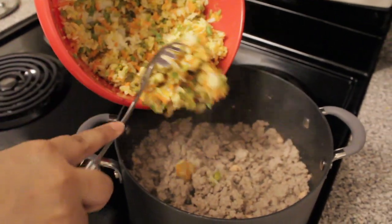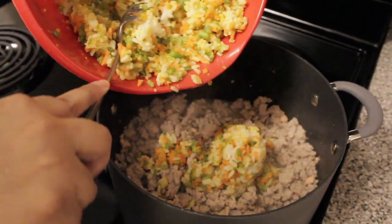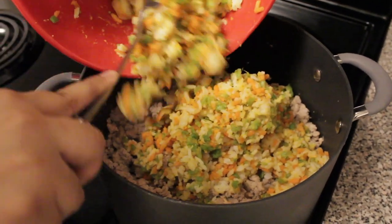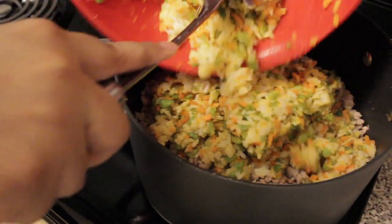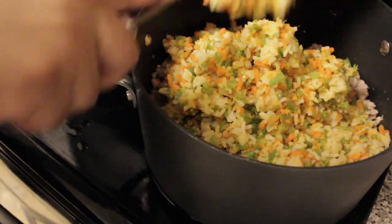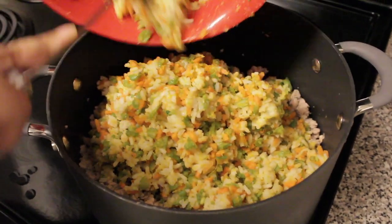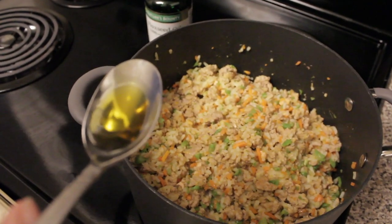Now that the salmon and the ground turkey is fully cooked, I can incorporate the rice and vegetables that I had set to the side earlier. I'm going to mix this completely and make sure that my dog can enjoy a little bit of everything within every bite. But before I conclude, I have to add a health supplement — I'm going to be adding some flaxseed oil.